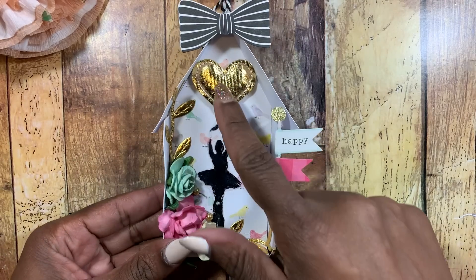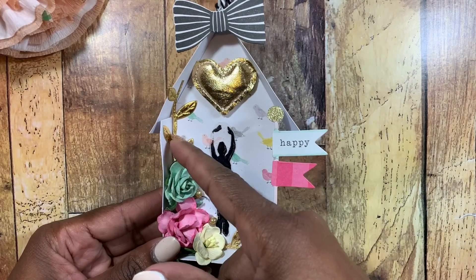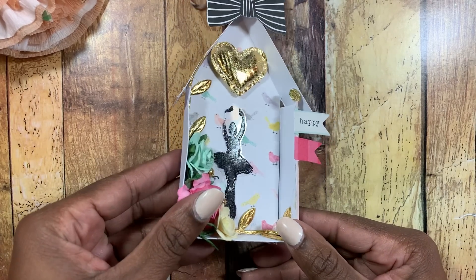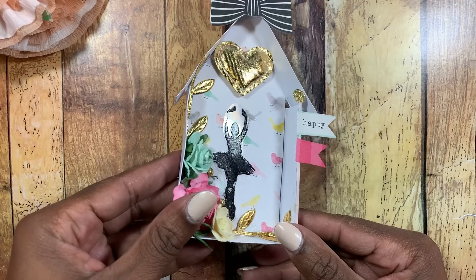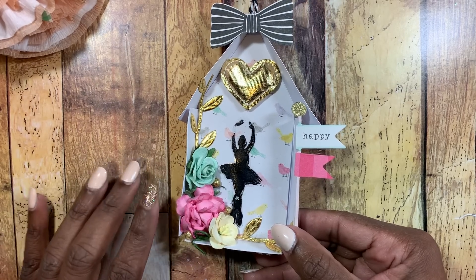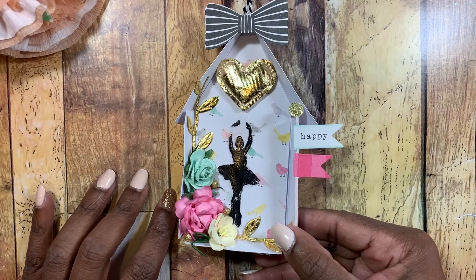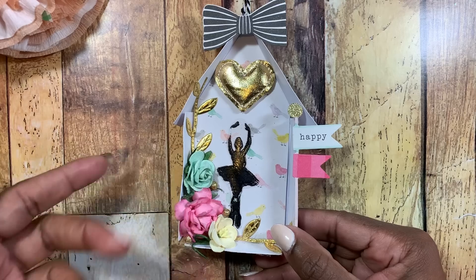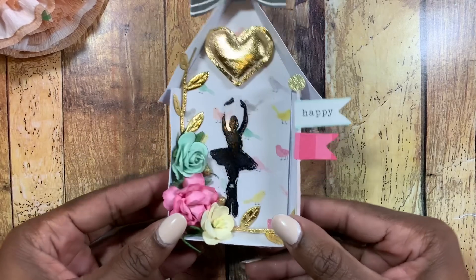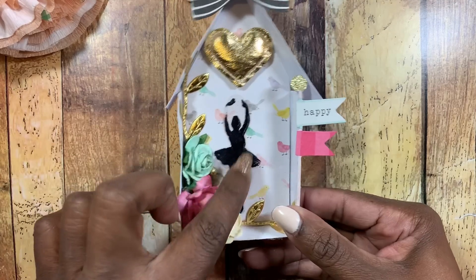This is one of those hearts from the Maggie Holmes collection, and some trim from the Maggie Holmes collection as well. I stamped a girl on clear acetate — the kind you can run through your printer that's made to withstand heat — so you can stamp on it and use embossing powder. I used black embossing powder, then fussy cut her out and stuck her in the back of the box.